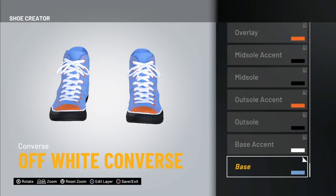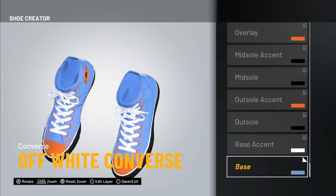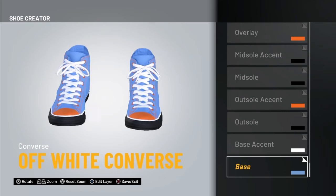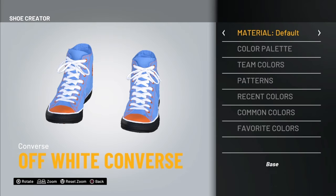Alright, our third and final shoe is gonna be the off-white Converses. I forgot to start recording as I made them, so I did a whole commentary by myself for my friend — that was kind of depressing.